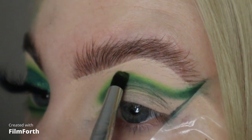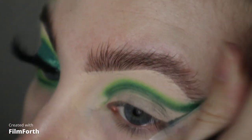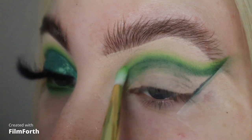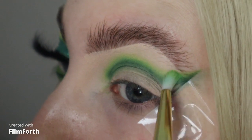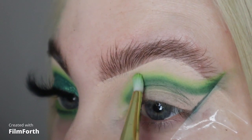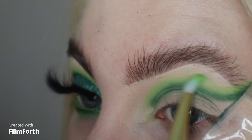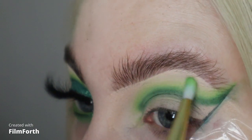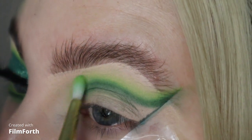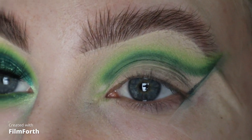Then I'm going to take my next shade, blending out further with my P.Louise 143 brush. I'm just going to sweep some of this Audition shade all the way around - this is more of a fluffy blend just to pull that lime green shadow out and lighten everything up, then just jumping back into those shades to redefine everything.